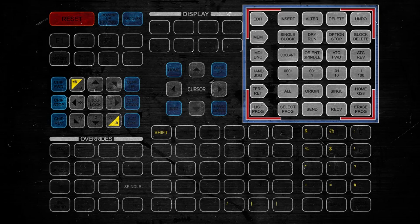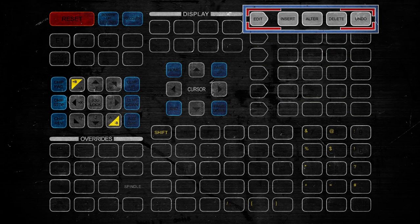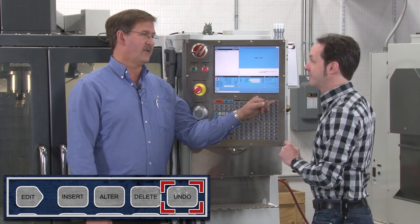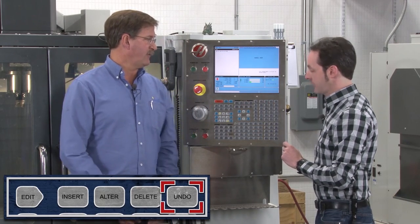Now up here, the last quadrant, is laid out by line. Our edit line: we can Insert a character, Alter it, Delete it. And Haas has a beautiful feature called Undo — you use that a lot. It'll undo up to six entries.